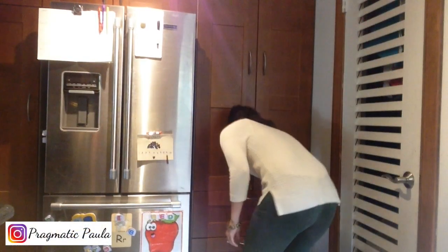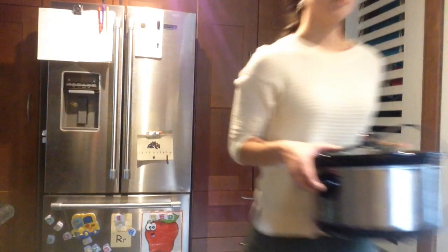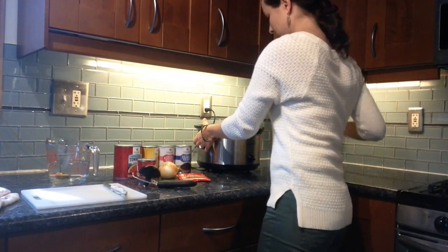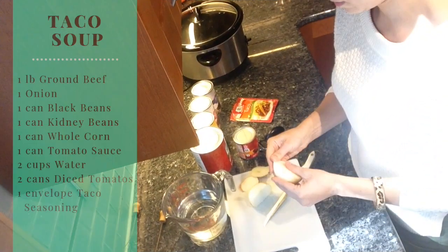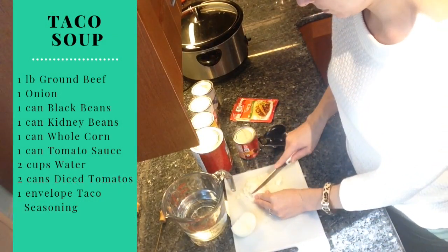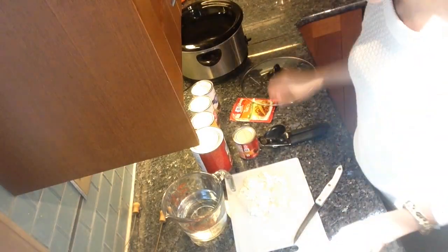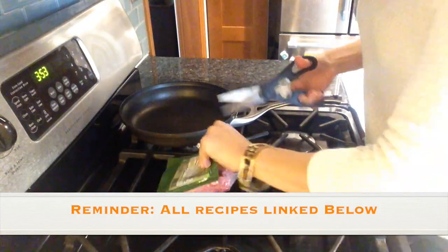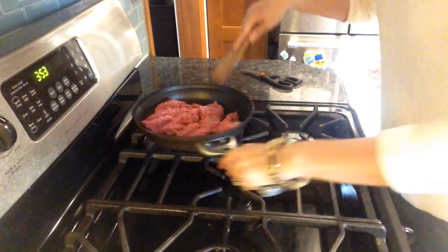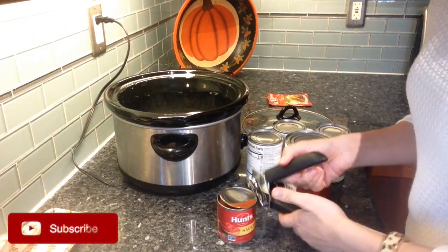When the weather starts to cool and you need a quick meal idea that helps you stay cozy, this taco soup is an excellent go-to. The main thing that you have to prep is the ground beef and then you have to chop up an onion. But beyond that, you just throw those things along with the other ingredients into your crock pot and just let it simmer on low all day for about six or so hours. And it will be warm and delicious for when your family comes home and you're all starving and ready to eat fast.